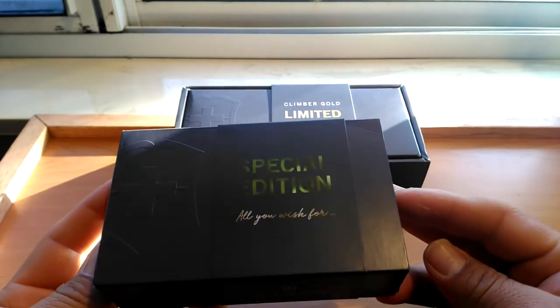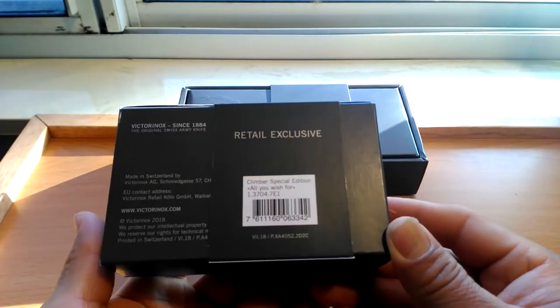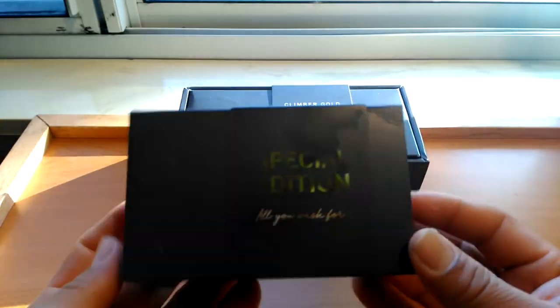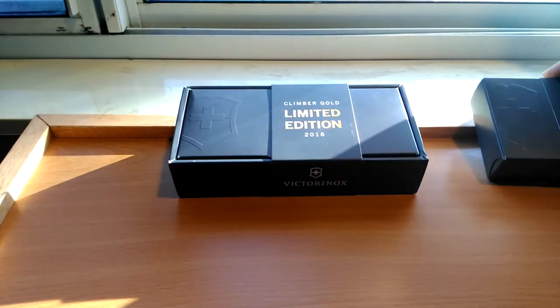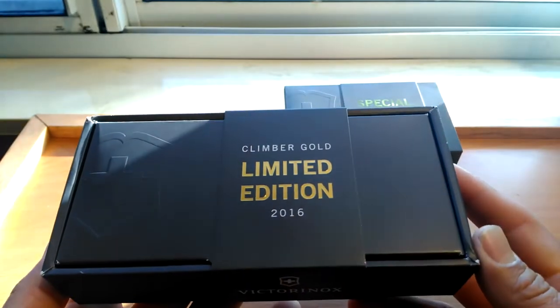For this one, we're going to leave it for another video. If I'm not mistaken, this is the Climber Special Edition 'All You Wish For' — something that Victorinox is bringing out this year for the Christmas edition. So we're going to leave it right here and do the review on this one.